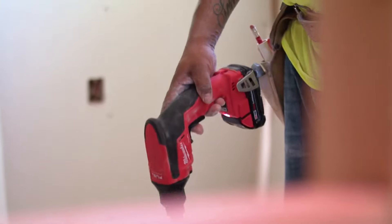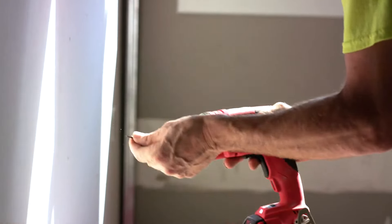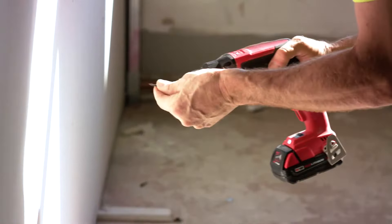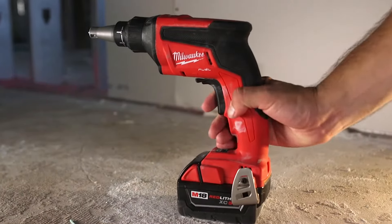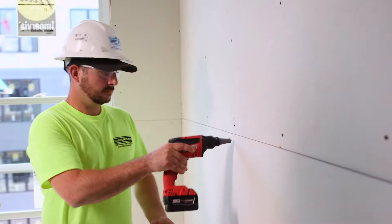I would definitely highly recommend the Milwaukee drywall screw gun. Really efficient, powerful, very quick. The RPM is nice, it's smooth — you can handle it all day long. It never gets tired in your hand. Helpful in every aspect of its capability. Milwaukee makes a strong tool that lasts, that can take a beating. It's extremely important to have a tool like the Milwaukee screw gun to keep you moving, keep us efficient and keep us fast.